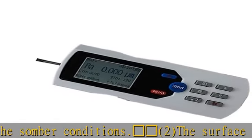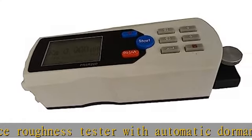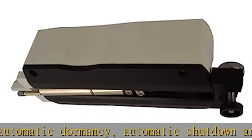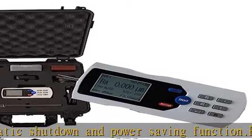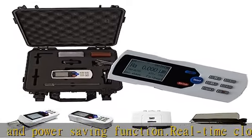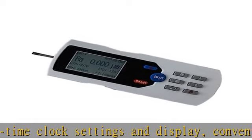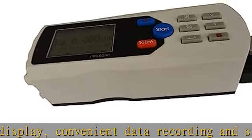Feature three: pocket size and economically priced, easy to use, large measuring range, suitable for most materials. Feature four: clear indication with intuitive and rich display information, such as measurement information, display menu prompt, fault information, and switch machine tips. Can display all parameters and graphics.